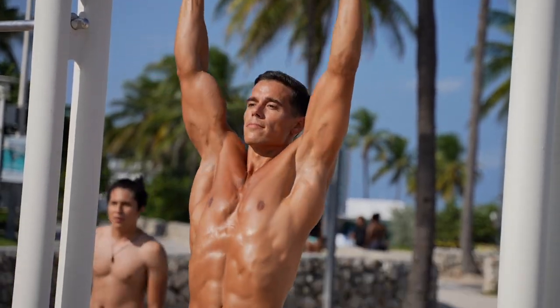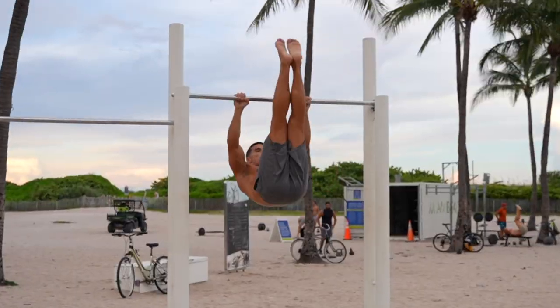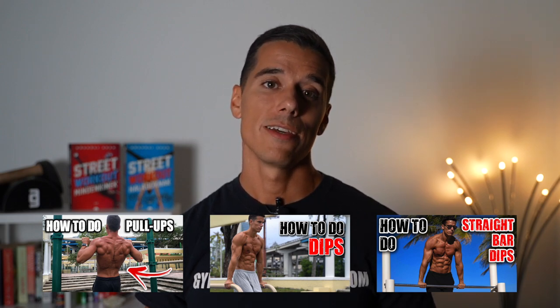You'll only be able to do the slow motion muscle up if you can do full range of motion pull-ups and dips. Most people who learn the muscle up are not able to do full range of motion pull-ups and dips because they do the muscle up with kipping. If you do that, your muscle up doesn't include the right pulling and pushing as it's supposed to. In the slow motion muscle up, you can't avoid the full range of motion pull-up and dip. If you face this issue, it's worth going back to the basics — you won't regret it. You can find videos about how to do regular pull-ups, dips, and even straight bar dips on the channel.